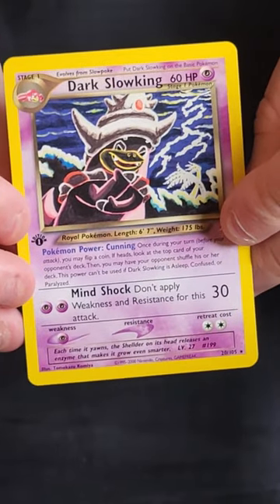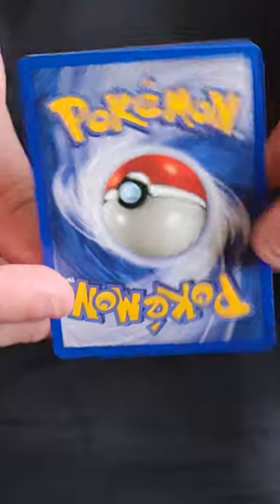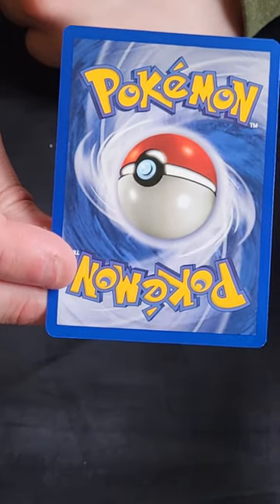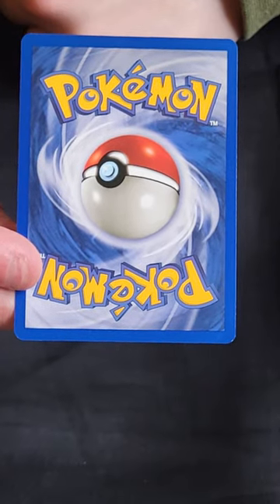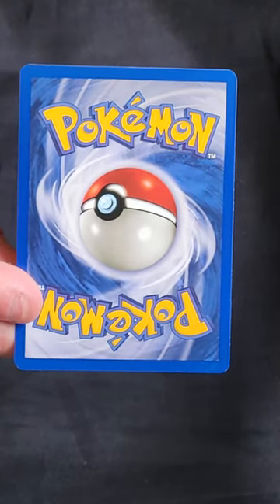So that's all the holos. I've picked out about half a dozen of the non-holos to have a look at. First up: Dark Slowking — again an incredible piece of artwork, artist Tomokazu Kamiya. The back is in very nice condition. I think that would be a PSA 9 with a shot at a 10. Though I have to say — anybody who ever says a card is guaranteed a PSA 10, sorry, they've never graded cards. It is very hard to get a 10.